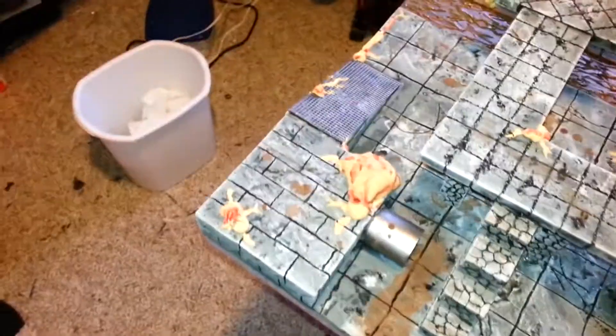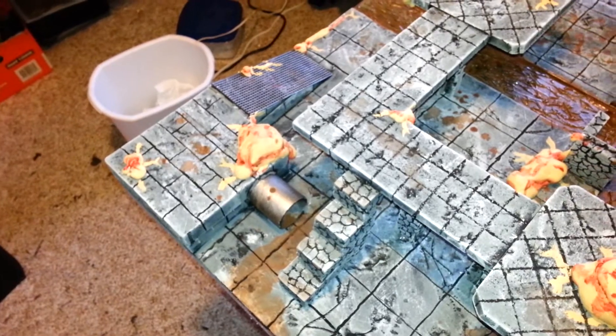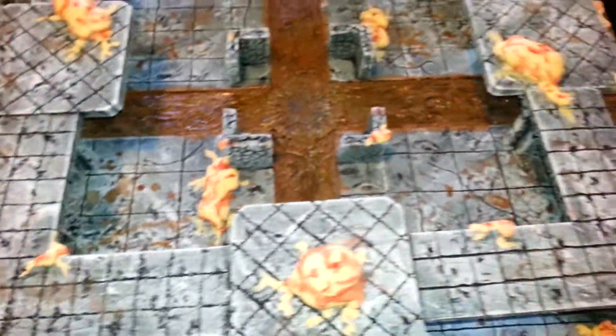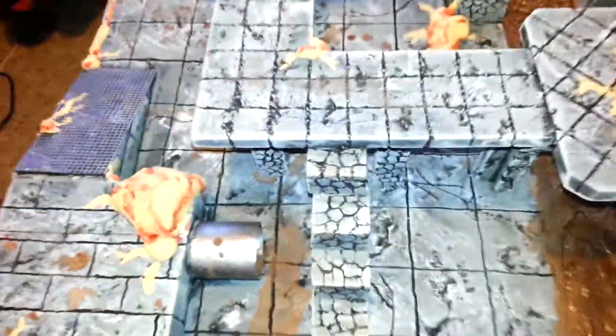I used a couple of different brick techniques so that way it all didn't look the same, and different concrete techniques. That way it gives it a little bit more character than just having everything be standard one inch blocks or whatever. So I'll start zooming in here a little bit.